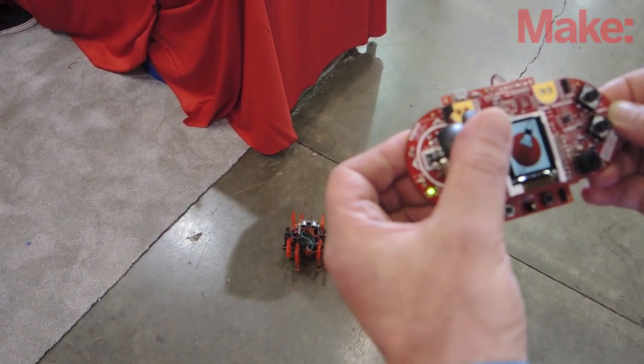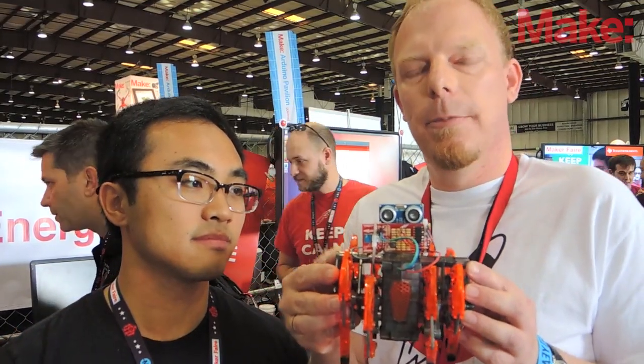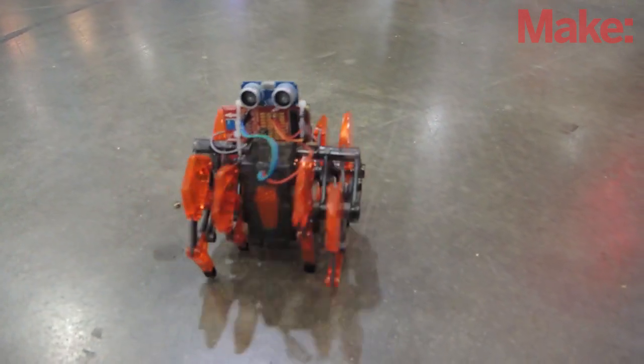Both the remote control and the hex bug run something called Energia, which is a rapid prototyping platform based on wiring. We use this to teach people to hack off-the-shelf toys, etc.